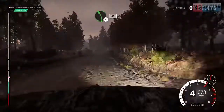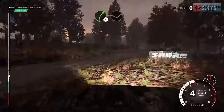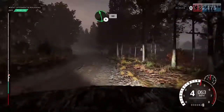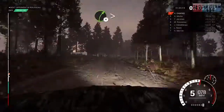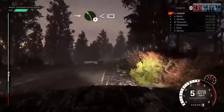Left 5, 60. Right 4 through dip, keep in middle, over crest. Left 5, 80. Left 6, 60. Right 4, tightens, over crest. Into left 5, 60. Right 6. Into left 4 long.